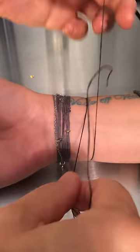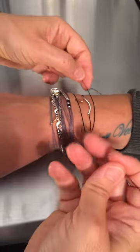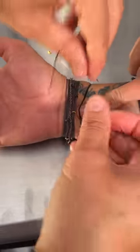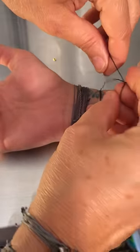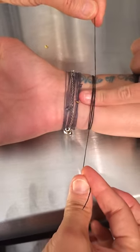First, wrap the strings around both sides. It should look like there are three strings to your bracelet. Now flip your wrist around and place your pinky underneath the strings. Tie down and remove your pinky.